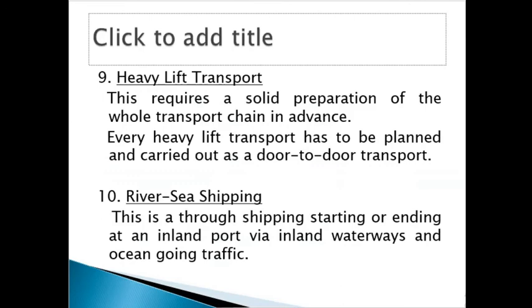We also have heavy lift transport. Some cargo — especially from mining companies — is huge and awkward, requiring a dispatch rider in front to warn other road users. In advanced countries, such cargo is transported at night and other road users are warned that the road is closed during certain times. Heavy lift cargo comes by sea and is then transported by road or rail to the final destination, which is why it also constitutes multimodal transport.